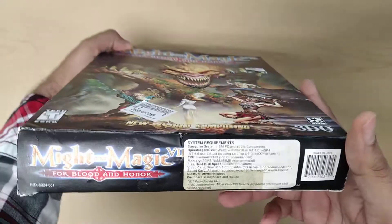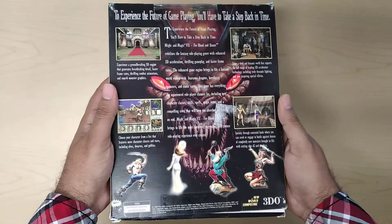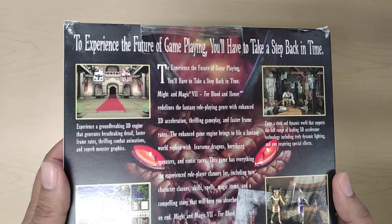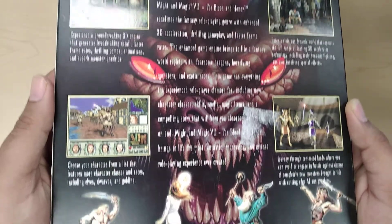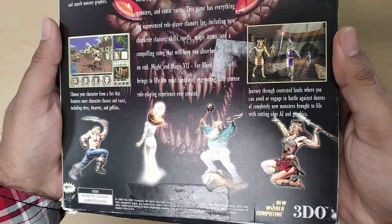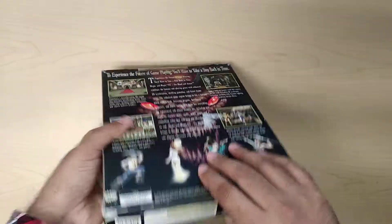On the bottom you have the specs. And then you have the back — the back has a couple of screenshots of the game and then four other characters, and again they're pretty glossy. Let's go ahead and open that up.